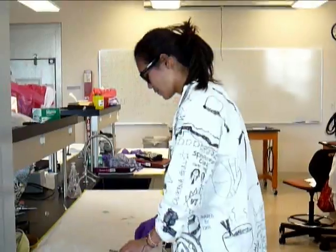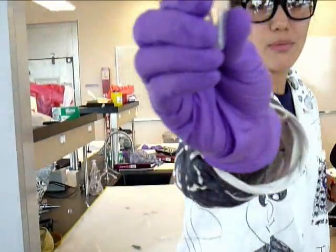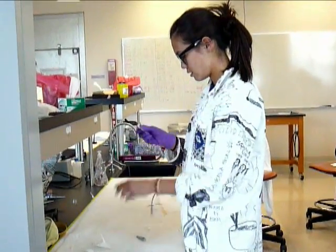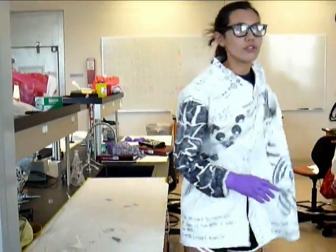And so, first what you do, you get a microfuge, you label it with your initials — NP — microfuge, and then you take your alcohol and then you swipe your finger so it's all clean and nice and doesn't get infected, and then you wipe it.